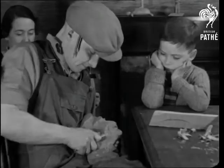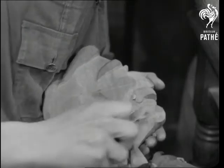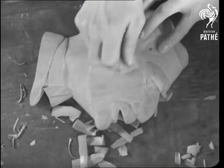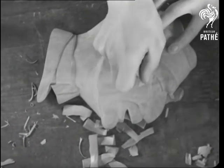And now the finer carving of the features, still with a simple penknife. And the smoothing off with sandpaper. He certainly knows how to rub people up the right way.